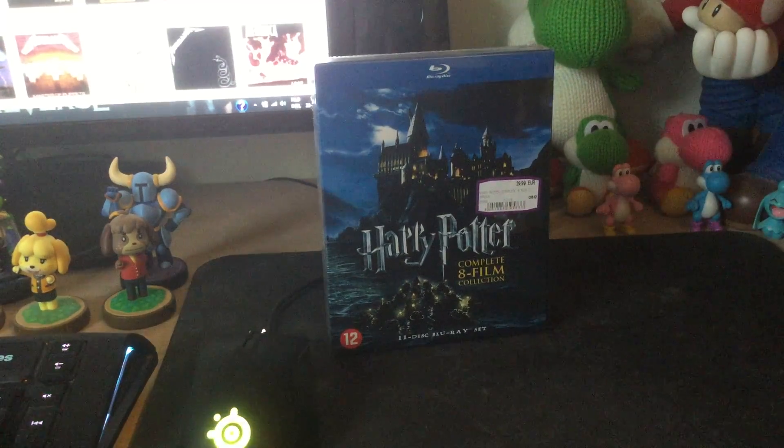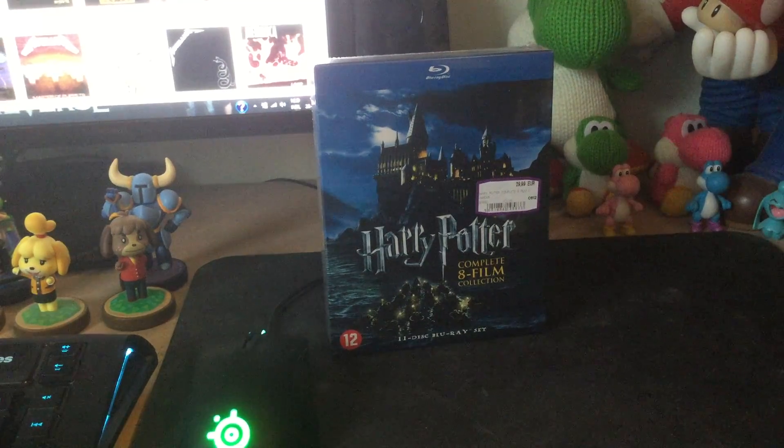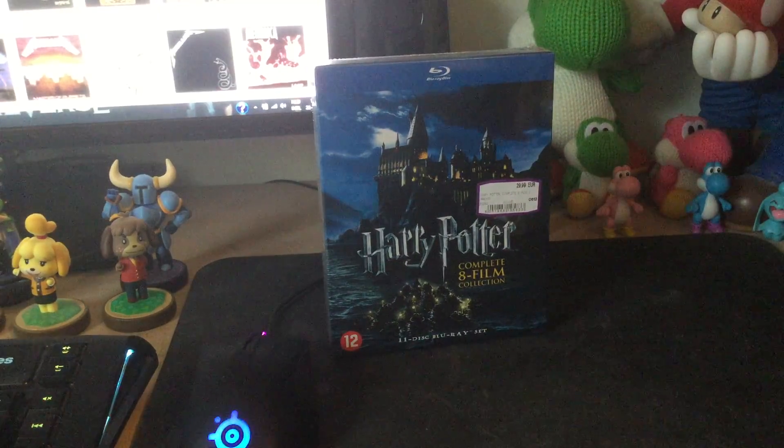So today I bought a bunch of movies on Blu-ray, and every day this week I'm going to upload a video where I unbox another movie collection on Blu-ray.